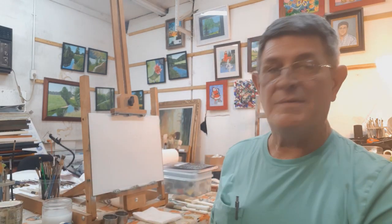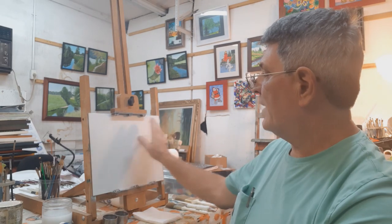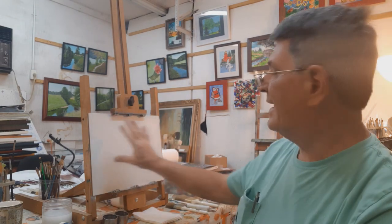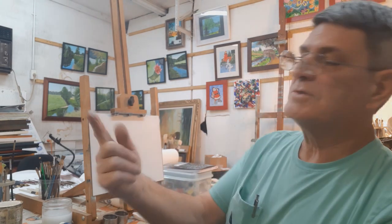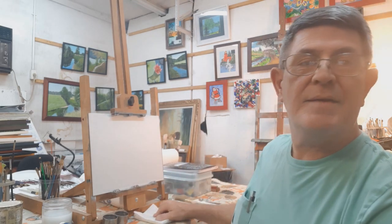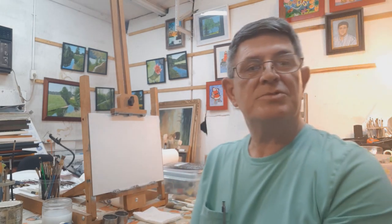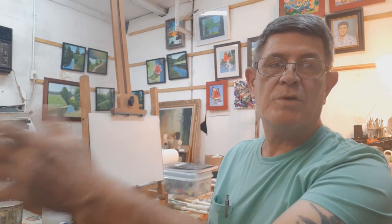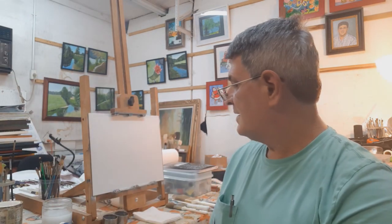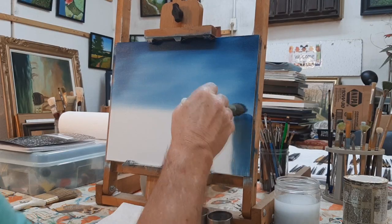If you haven't done it before, use your liquid white — just do a couple of big X's and spread it out evenly. Then touch it with your finger; it should look just like a fingerprint. When you get that, it's right. If you have a little too much, take a paper towel and wipe it off a little bit, then go back with your brush.